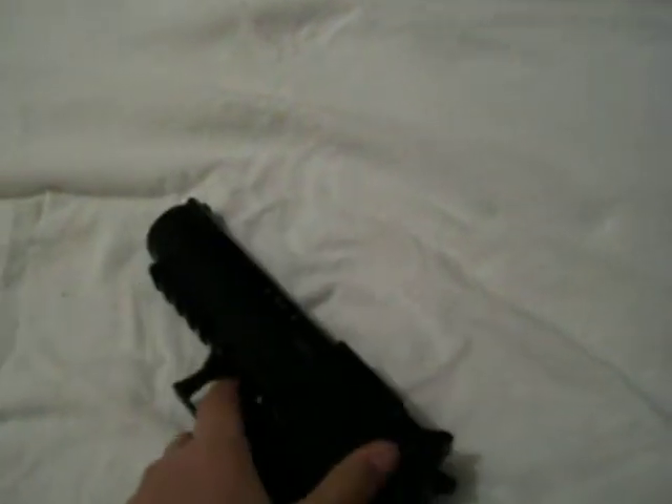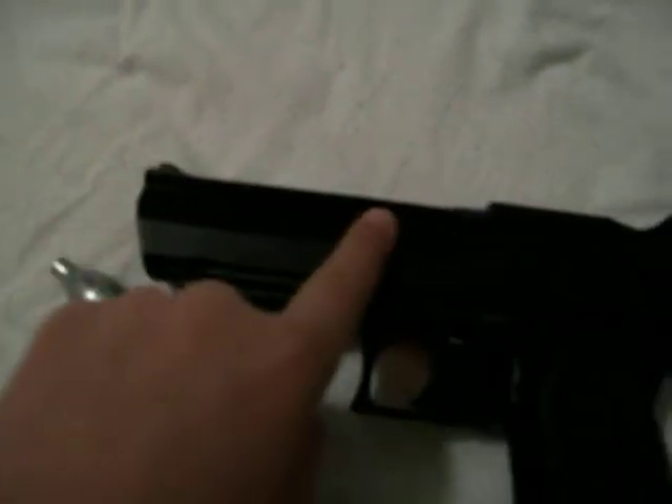It doesn't have like in Call of Duty where you cock it back and then shoot — that's just for style. It doesn't need any cocking. You just pull this back down there and then load your BBs, pull it up and let go and it'll sling back.